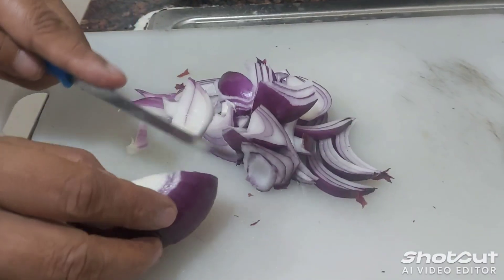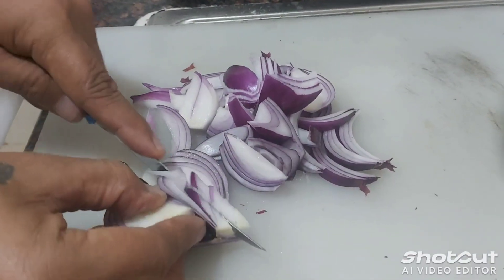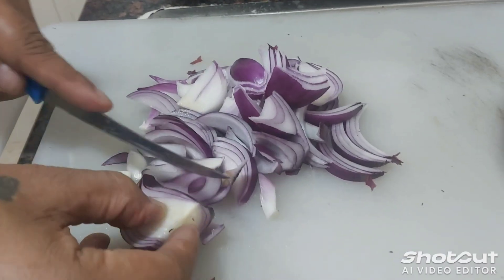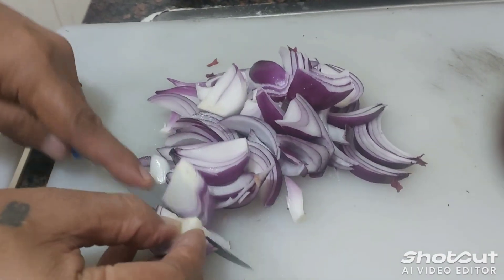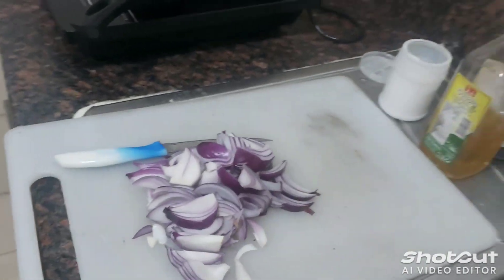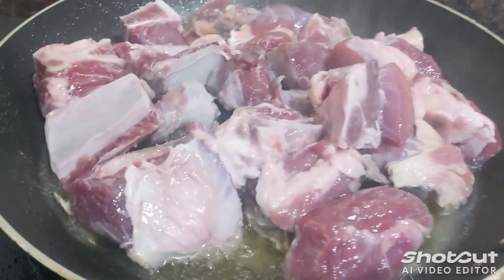That's enough guys — very toast, very delicious after this, and yummy, you know, yummy yummy. Okay guys, this is the onions after cooking. Okay guys, we will cut for a while.